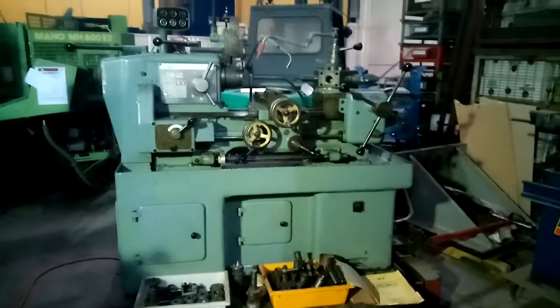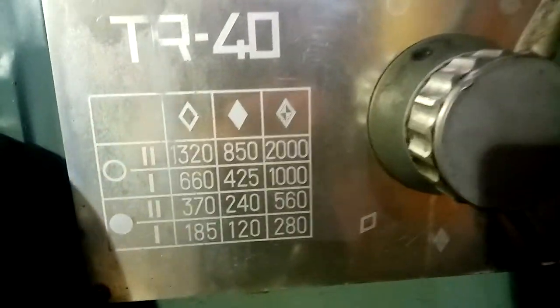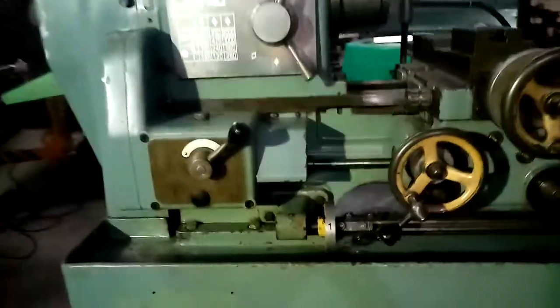This here is the Caballeria model TR40 capstan lathe, speeds to 2000 RPM, all readings legible there. Start it up.